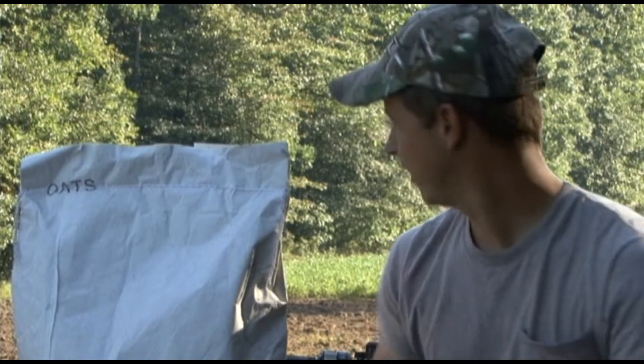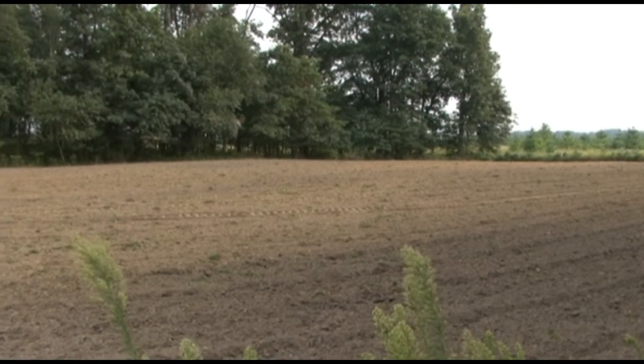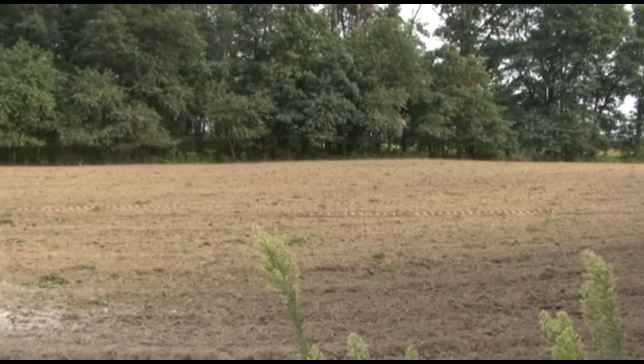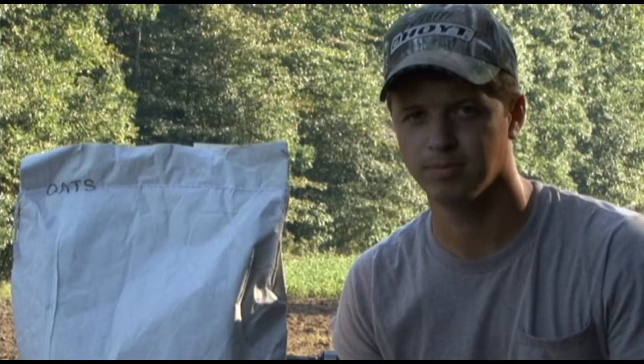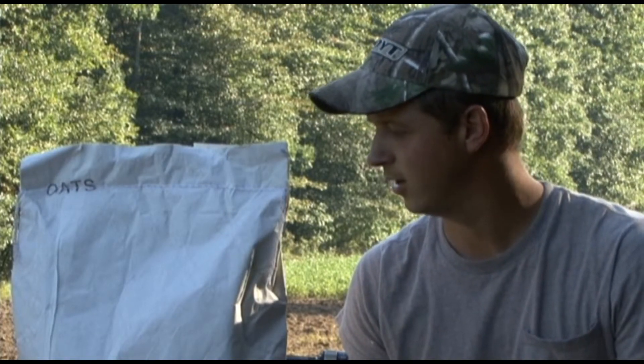We've got a couple acres worked up behind us here and a stand overlooking this spot. It's late August right now and they're calling for rain tomorrow, so this is an optimum time to be planting. We're going to see if we can get these in the ground and get something to grow.